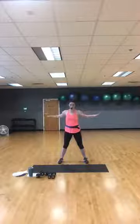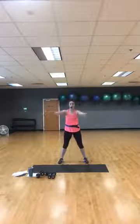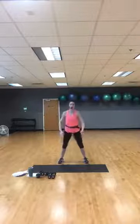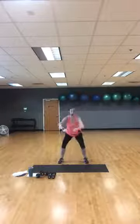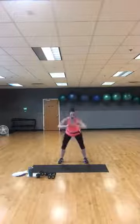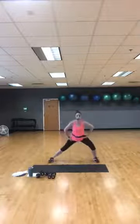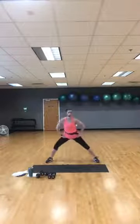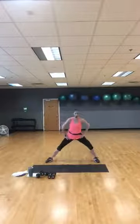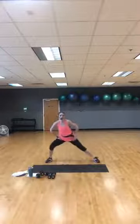Four more, three, two — now single squats, down and up. Single squats getting some blood flowing through your legs. Give me two more squats. Now take your feet a little wider, side to side — just getting your legs warm.